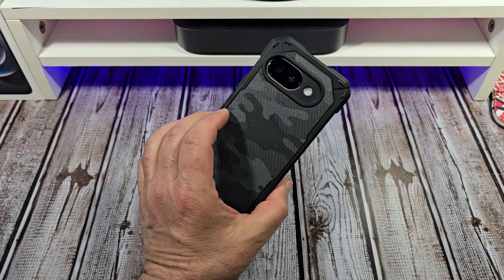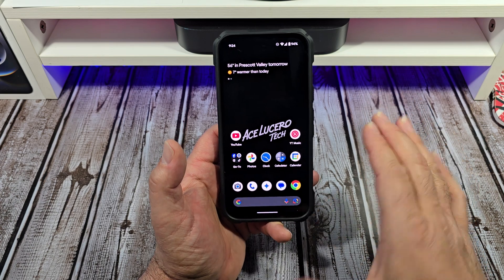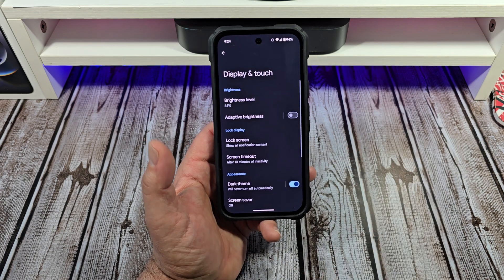Hey, how's it going everybody? Let me show you some important display settings that you need to adjust when you first get your Pixel 9a. Come over here to your Settings, then come right here to Display.